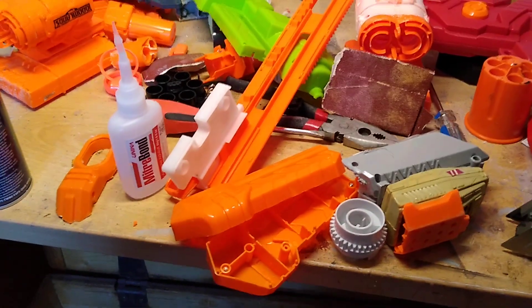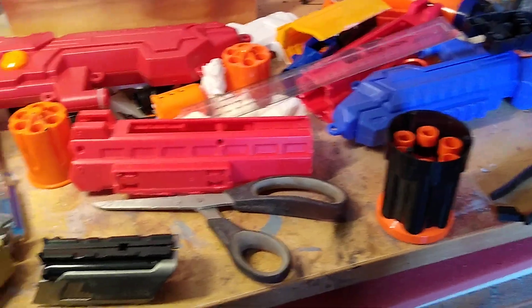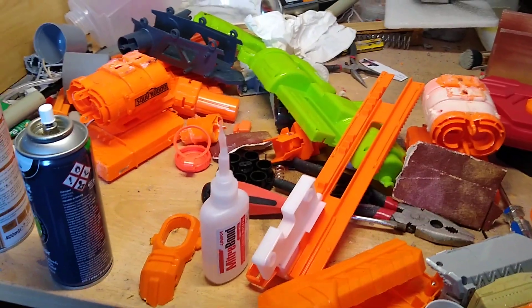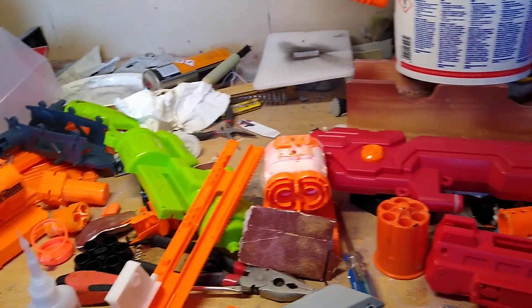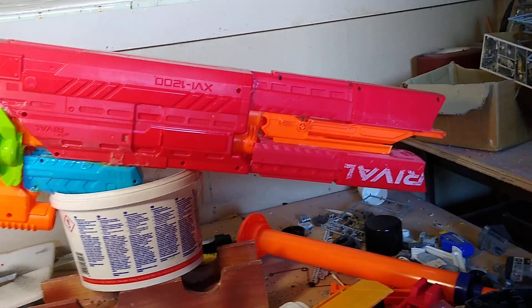Good morning everyone and welcome back to my channel. This is what my desk looks like at the moment — it's covered in junk. That's because over the last couple of hours I've had a radical rethink on my ship, my Halo ship. And here it is.